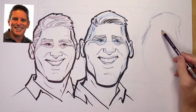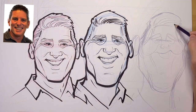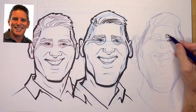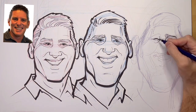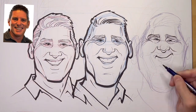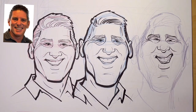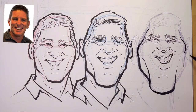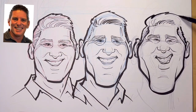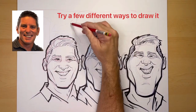Step three: I exaggerate the exaggeration. I look at the middle drawing — is his head trapezoid shape? I make it more trapezoid. Was his chin big? I make his chin more big. I keep in mind that if I'm stretching his chin I have to shrink the top of his head, and then I begin inking it in. If I had angles in the second drawing, I increase those angles. His mouth is a little pushed to the left, so I push it a little more to the left. I'm just exaggerating the exaggeration as I see it. This usually takes me about 15 to 20 minutes of practice.